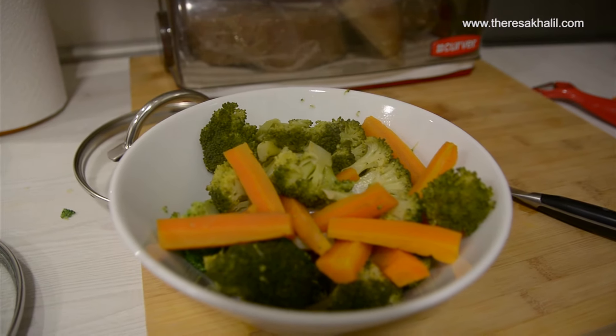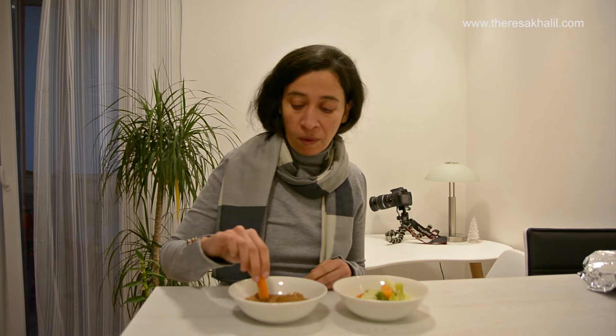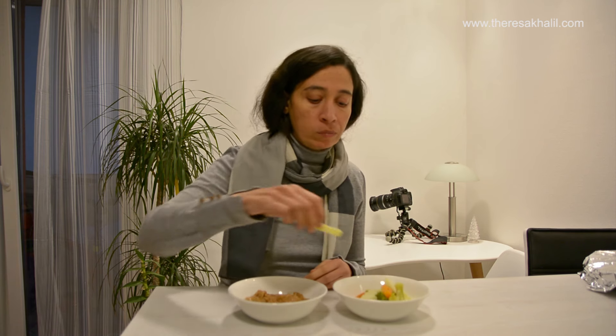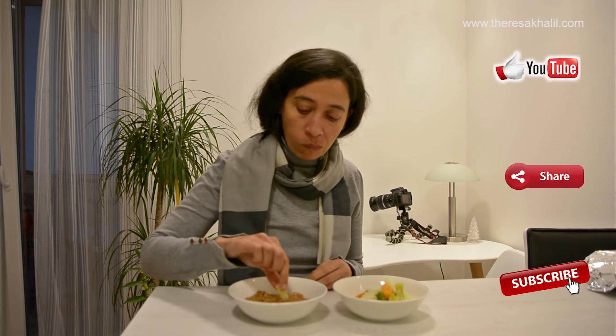The dinner is ready — that's my dinner for today! If you find the video useful, don't forget to give it a thumbs up or leave a comment. If you haven't subscribed to the channel yet, please do so you receive new videos once uploaded. Let me know if you have other recipes for a light, healthy dinner.